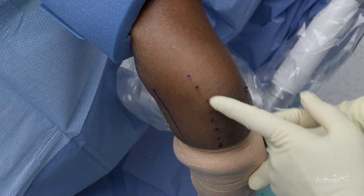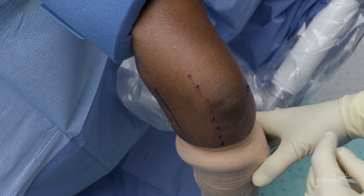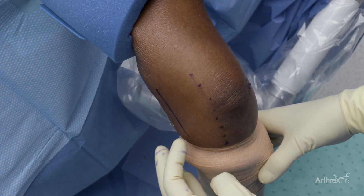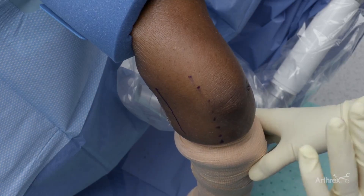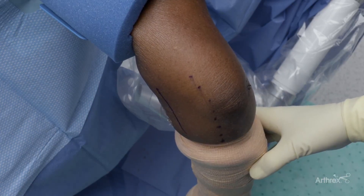On the ulnar side, you have the ulnar nerve, which you have to make sure someone hasn't transposed. And you also have to make sure it doesn't sublux. You also have the median nerve and brachial artery. So we want to try to avoid those areas by having a lateral position, elbow flexed, and we're going to add fluid to the joint to distend it. It adds to the great safety of the procedure.